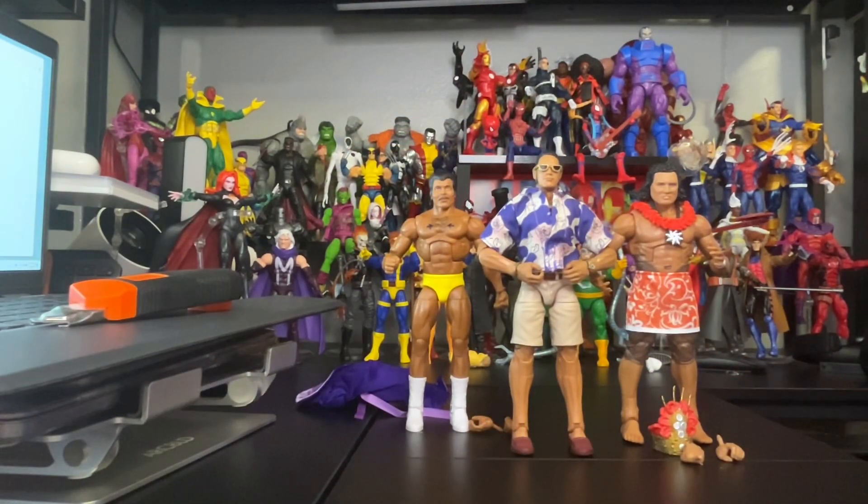Hey folks, we are back. We finally unboxed the Maravia Legacy — awesome! WrestleMania was great. Roman Reigns did his thing, being the longest defending champion. He sure is the GOAT.